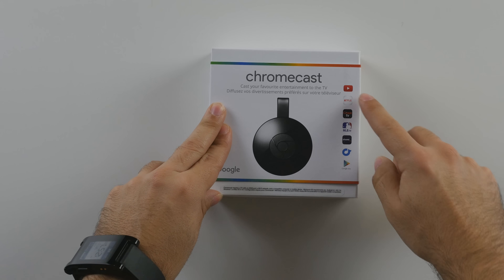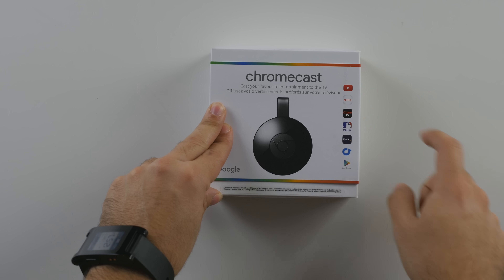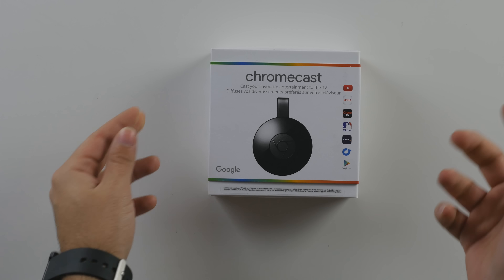Here are some of the apps they're going to support — you've got your YouTube, your Netflix, Crave TV, MLB TV, Google Play, and whatnot.